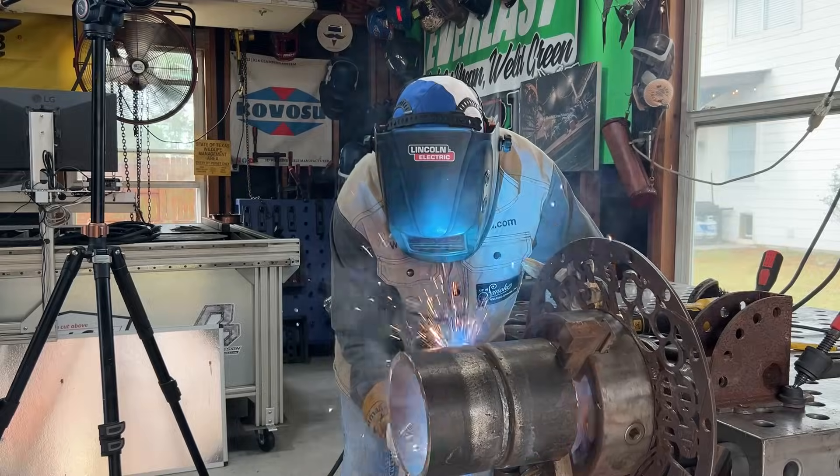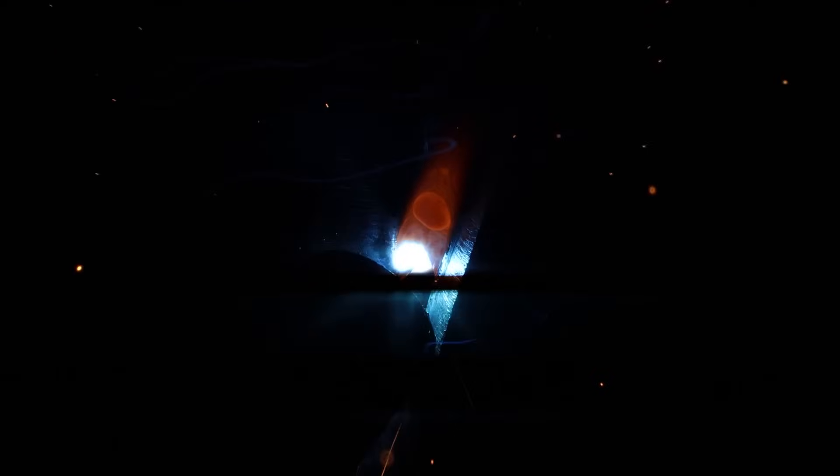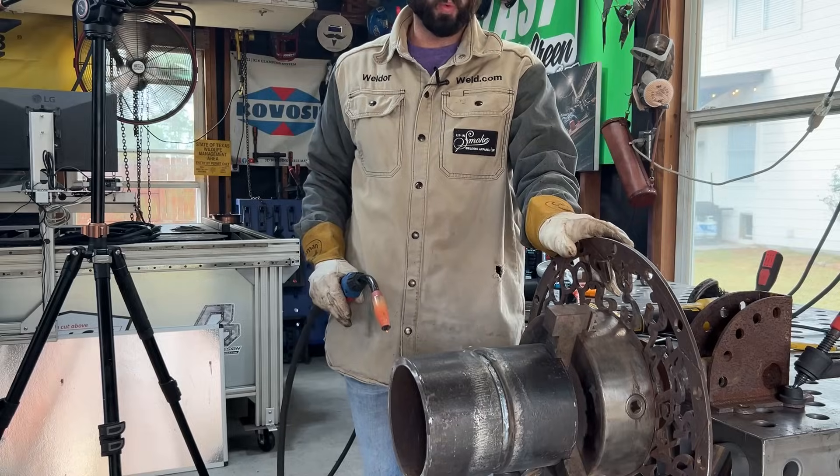I want to hear that growl inside that pipe, but I don't want to get that wire poking out.